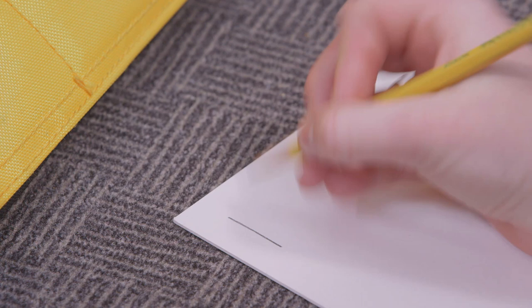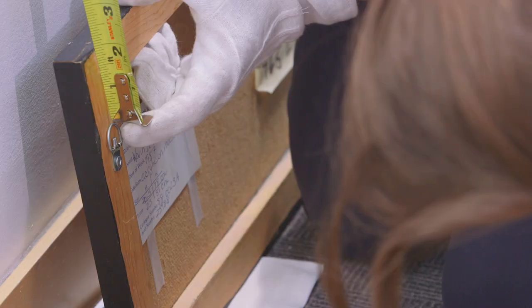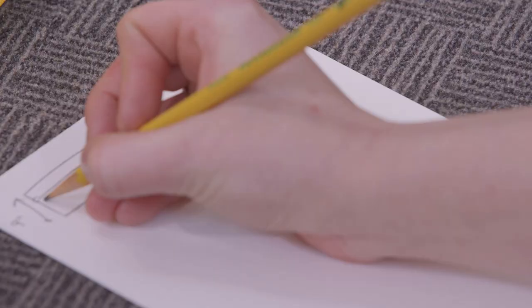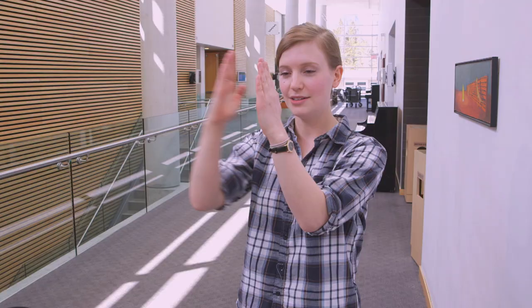When you measure the height of the work, you divide it in half and then you add that half to the 57 inches to get the top of where your frame is going to be. Then you'll measure down to the D hooks and minus that from the total — that's where you'll put your L hooks generally. The second thing you have to do is measure the length in between the two D hooks, measuring from exact middle to exact middle.